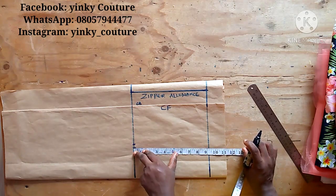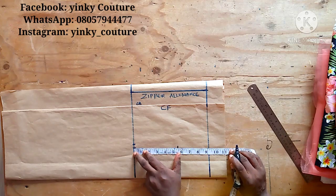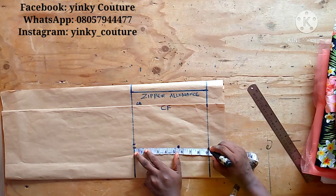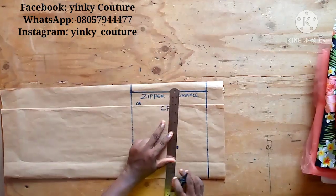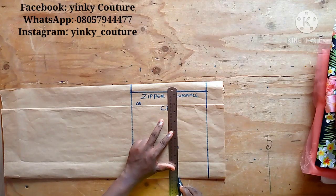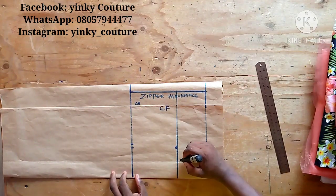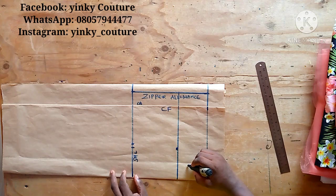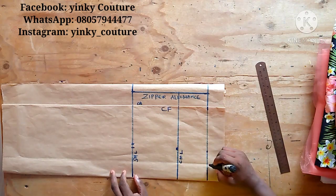Now I'm going to input the vertical measurements. The chest length is 5.5 inches, so I input that vertical measurement. Then I indicate it with a straight line at that 5.5-inch point. I'll label this as the shoulder line, the chest line (CHL), and the next one is the gown half length line, which is also the waistline.